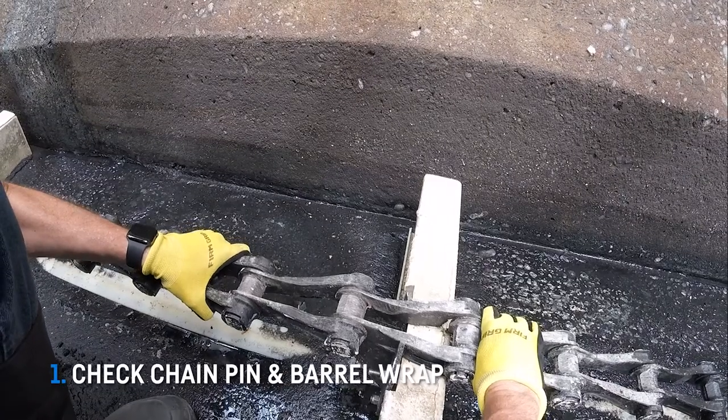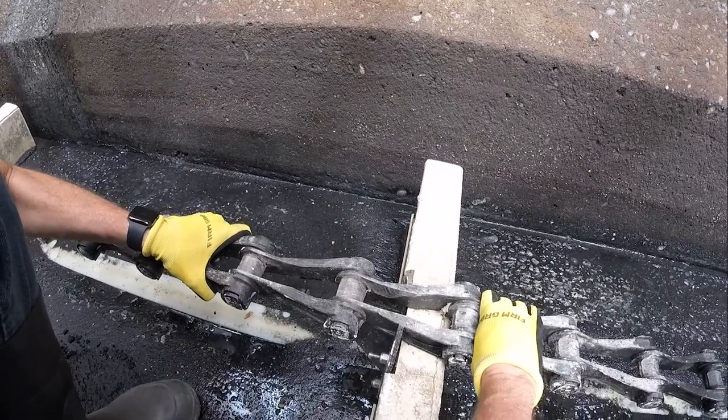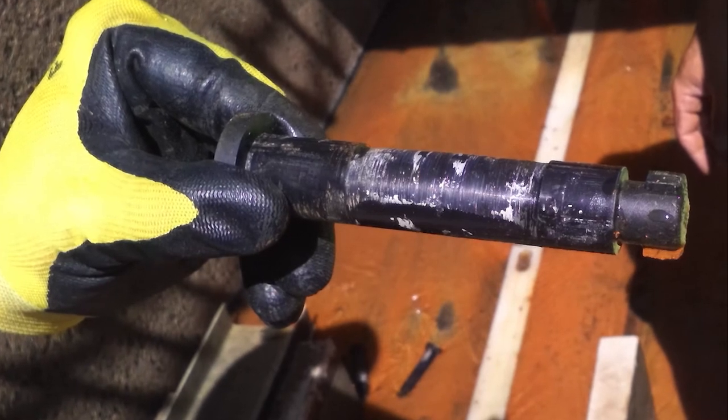Knowing a few simple checkpoints can help get you in a swing of regular maintenance practices. These routine inspections should always be included in your annual predictive maintenance activities. Number one: check the chain pin and barrel wear. Take the tension off the chain and see how much free play exists. Pull the pin and measure if possible. Note that a slightly worn pin — such as one with only 20 thousandths of wear — over the length of a hundred-foot collector increases the chain by over eight inches, more than one link of chain.